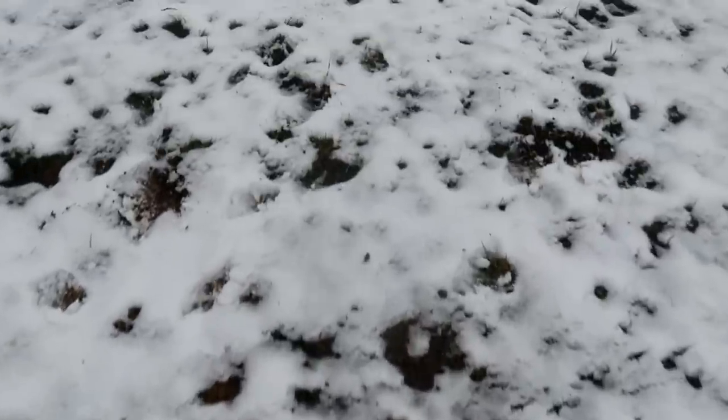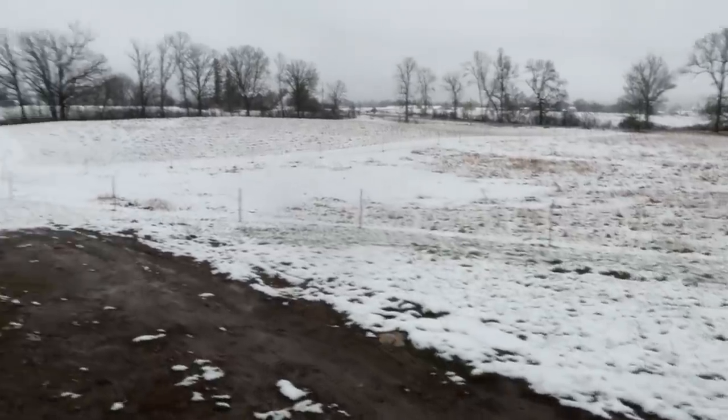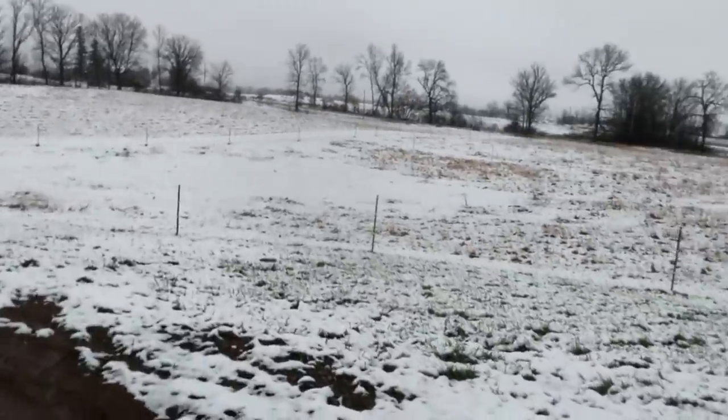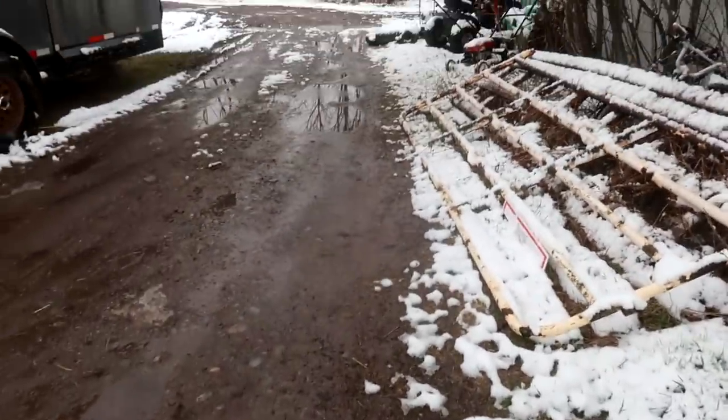Good morning, guys! Welcome to today. It's the end of April, middle of April, and we have snow! I thought we were going to get away from it, but we did not. We have snow on the day-by-day farm at the end of April. One thing I don't like about spring snow is it's messy and wet and cold.